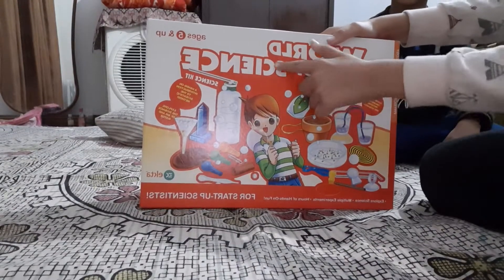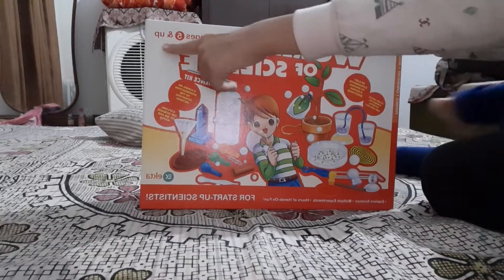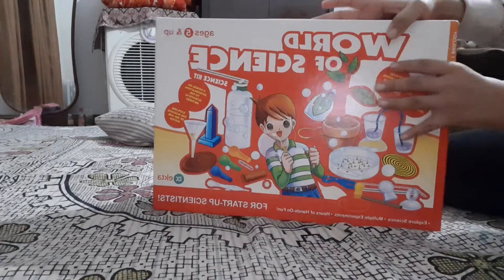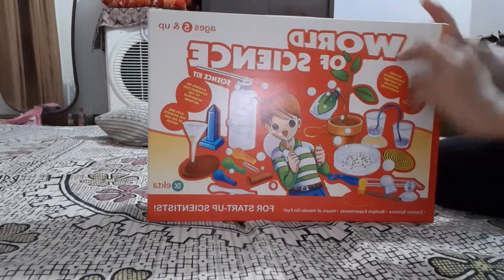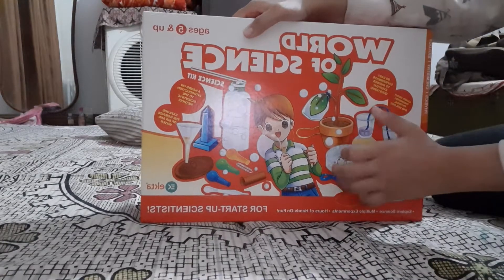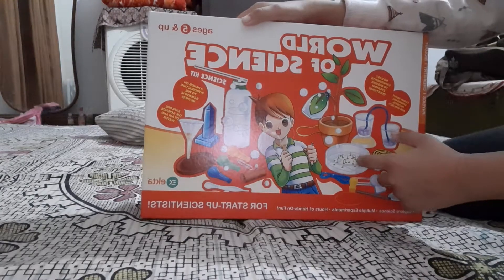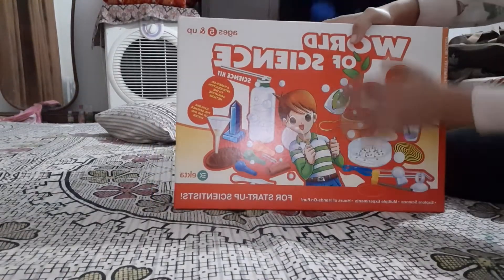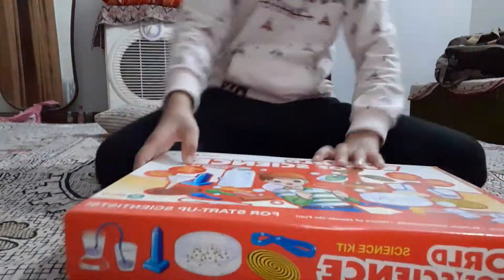Friends, today we are having World of Science science kit. This is for ages five and up. You can also buy it online — on Amazon or Flipkart. I bought this kit from the shop. So now we will open it.